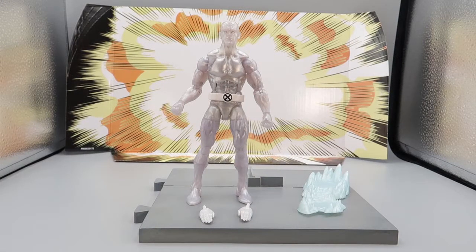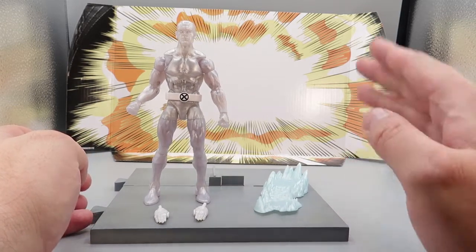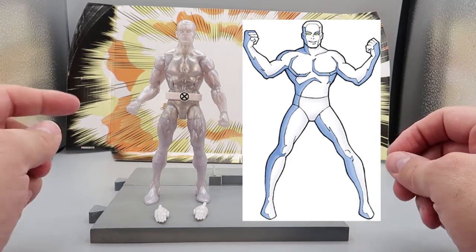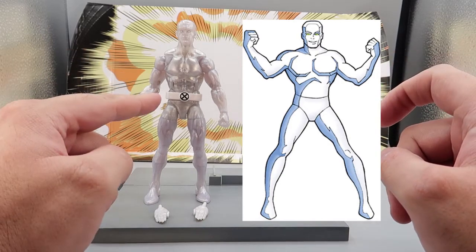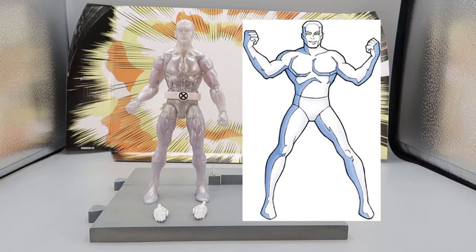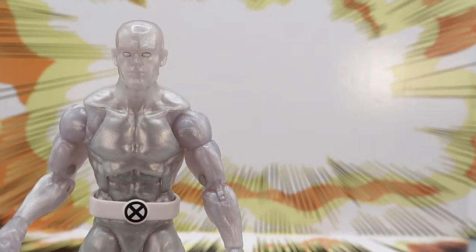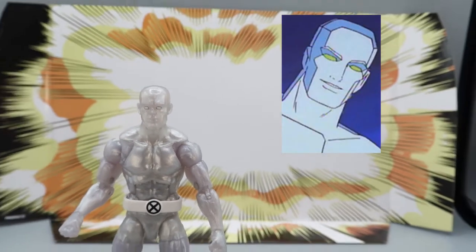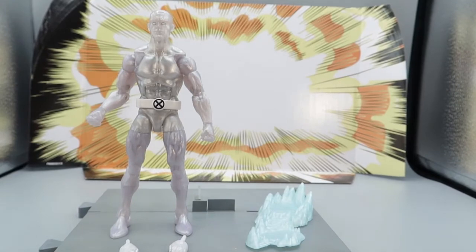Here we have the Iceman out of the package, which again we've seen before. Just to be thorough, I wanted to compare him to the cartoon version. As you can see, there's a little bit of difference. I still think the retro Iceman here is the best Iceman that we can do. There is a belt here, no belt on the cartoon version. And the eyes — if we zoom in closely — the Retro Series Iceman has just plain white eyes, whereas the Amazing Friends Iceman has green eyes. That's a pretty interesting difference, but it's nothing you can't change on the Retro Series Iceman if you felt so inclined.